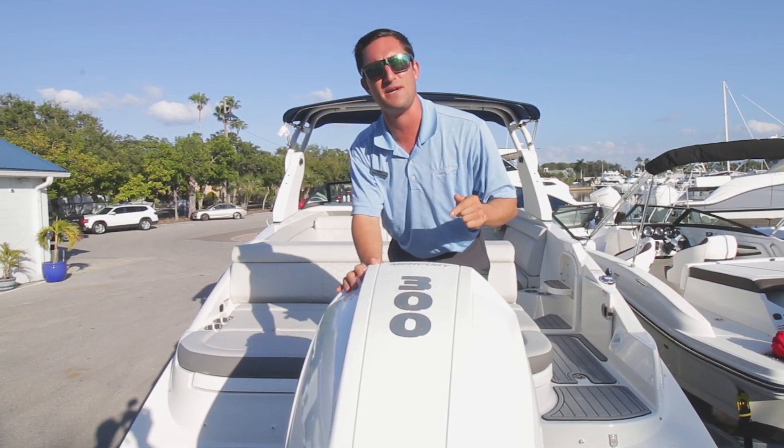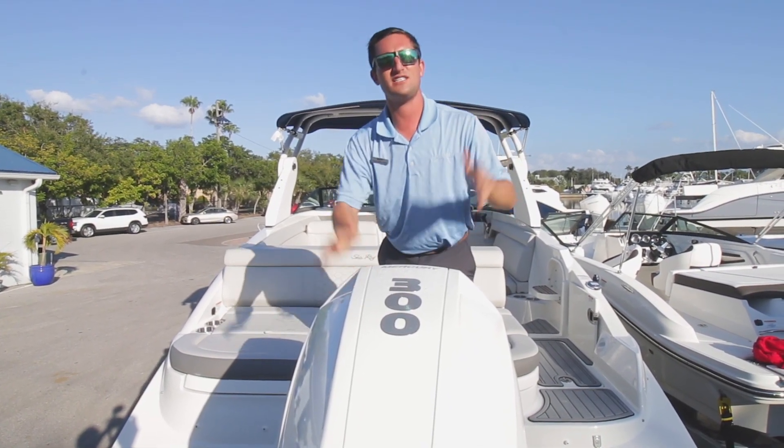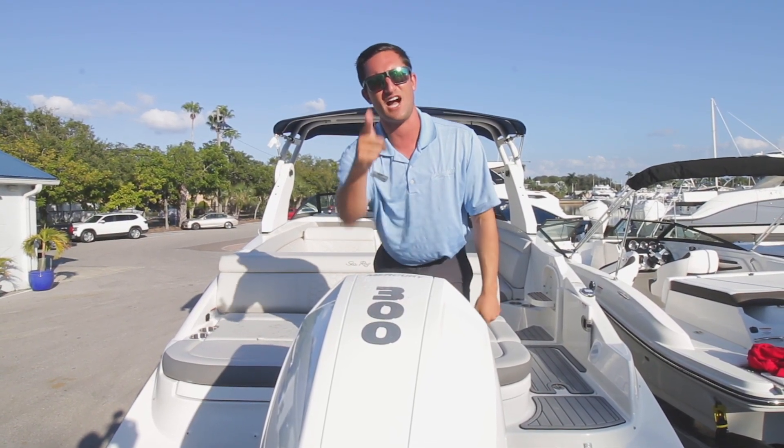I'm Captain Nick here with MarineMax St. Petersburg. Come on down — let's have some fun this holiday season. Until next time, I'm signing off.